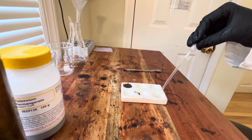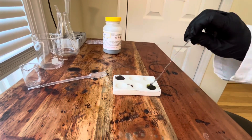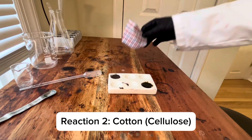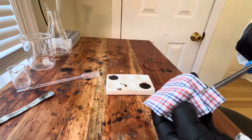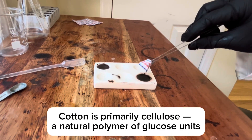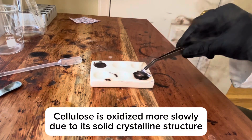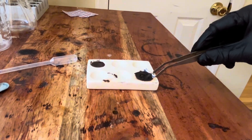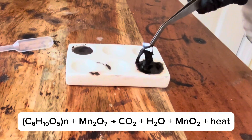Let's see what else it hates. Here's batch 2. This piece of fabric is also organic and flammable, but it's in solid form so the reaction will be different. It's a bit slower. The manganese heptoxide eats right through the fibers. You can see the cellulose dehydrate into carbon.